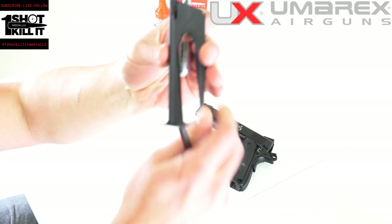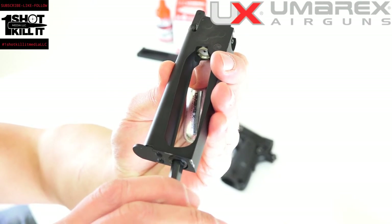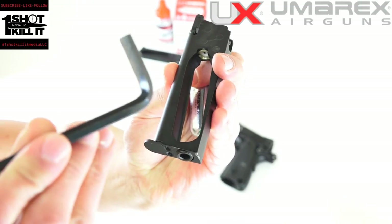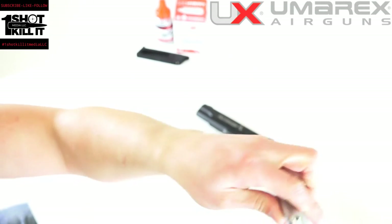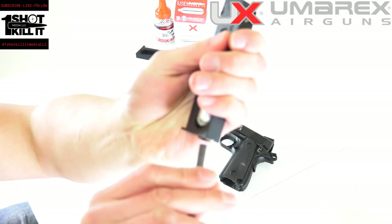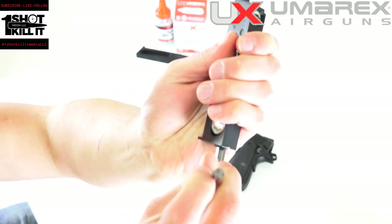First things first, most of these are going to be pretty tight when you get them to where you can't actually put the CO2 cartridge in, so you're going to want to loosen that with the big included Allen key that they give you. Then you're going to want to insert that cartridge in to the center, and then I'm just going to use this end for a little bit more leverage here.